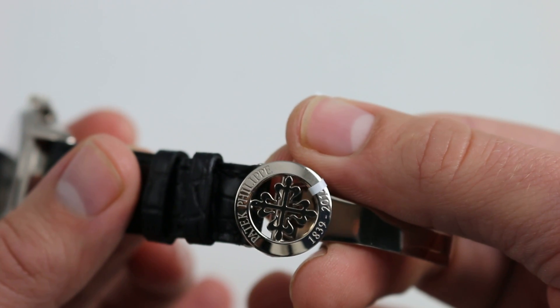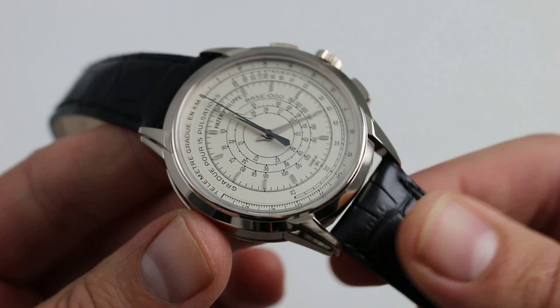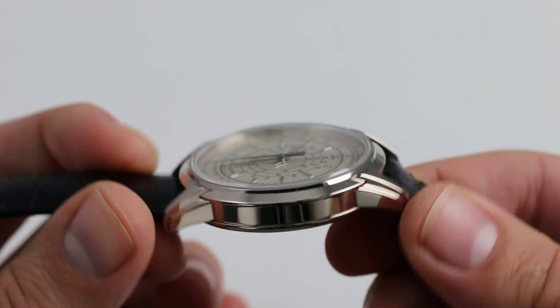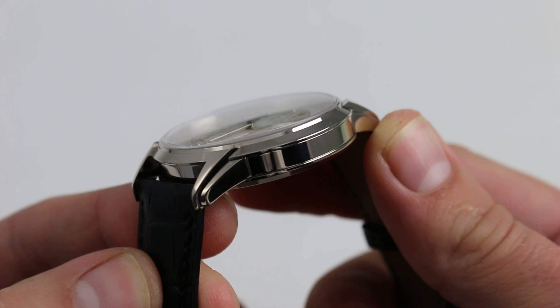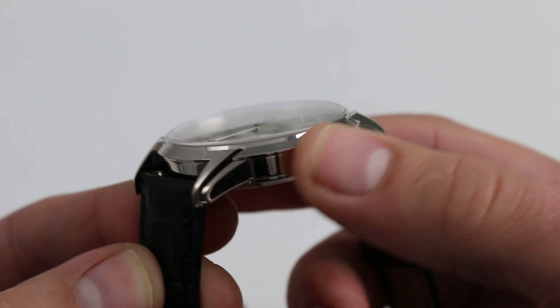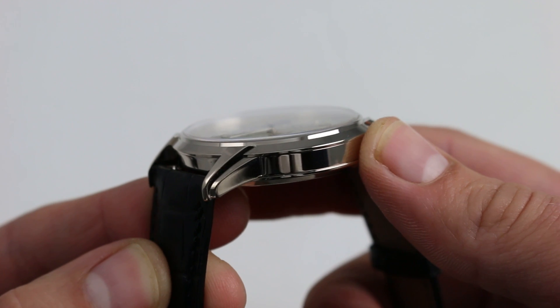Even the folding clasp features a special Calatrava cross cap denoting 1839 to 2014, the anniversary year. This buckle is exclusive to the anniversary models. White gold, like the rest of the watch — though I should clarify what I mean here. This alloy is actually what is known by jewelers and watchmakers as gray gold, in as much as it is not a plated traditional white gold.